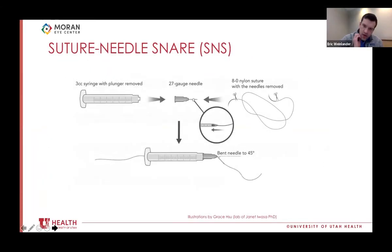The solution we came up with is called the suture needle snare. It's made with a 27-gauge needle and 8-0 nylon suture running through the lumen, docked onto an empty 3cc syringe as a handle. The idea is to introduce a loop of 8-0 nylon suture into the eye that can be used to snare and externalize your fixation suture.